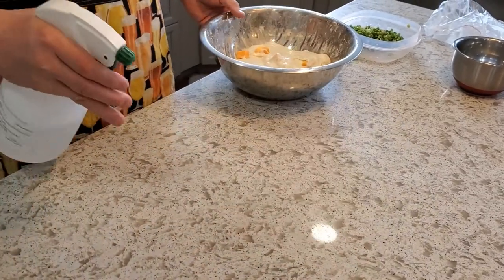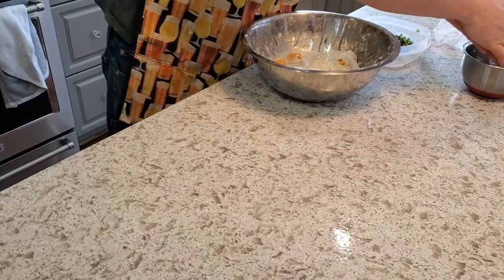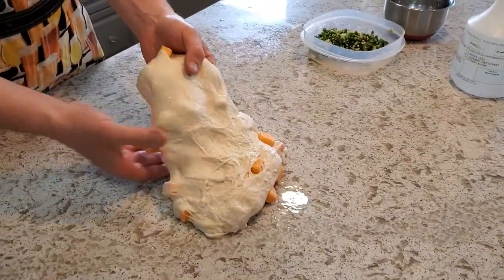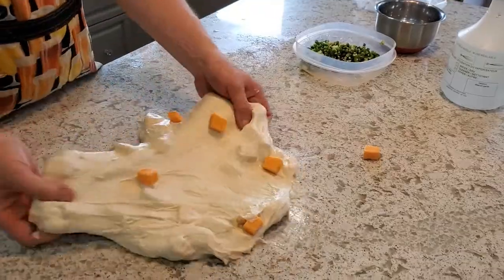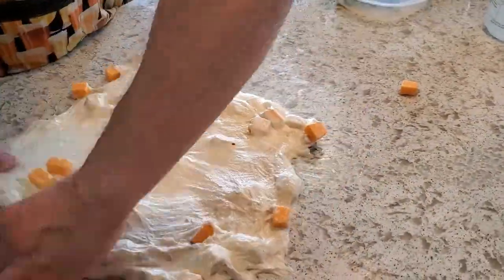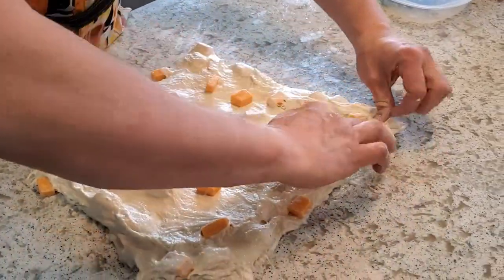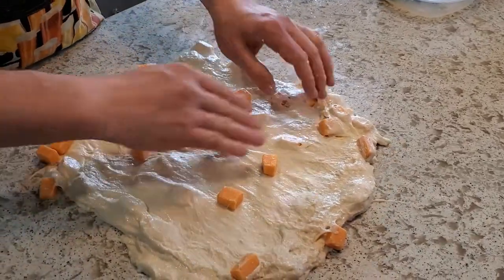We're ready for the lamination. I'm using some filtered water to spray down my work surface so the dough doesn't stick to it. Wetting my hands, I'm getting this bread out — very nice, it popped out really nicely. Now I'm beginning the somewhat laborious process of stretching it out. I have to mention that I'm super happy I used the smoked cheddar because it's making just this amazing smoky aroma in the kitchen, which is beautiful.